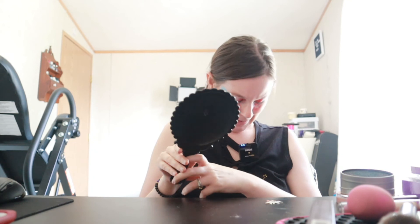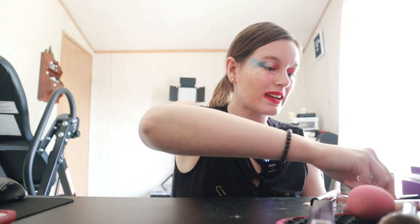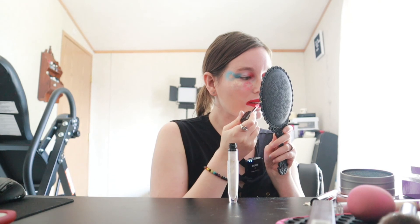Last but not least — sorry it might be a longer video — we're gonna go in with the Laura Geller New York Flirty Kisses Lip-Walking Liquid Color in the shade Pink Pucker. One last thing: I am going to go in with the L'Oreal Paris lip gloss in the shade White Gold, just for some shimmer over top. I'll clean these lips up real quick off camera and I'll see you with the final results.